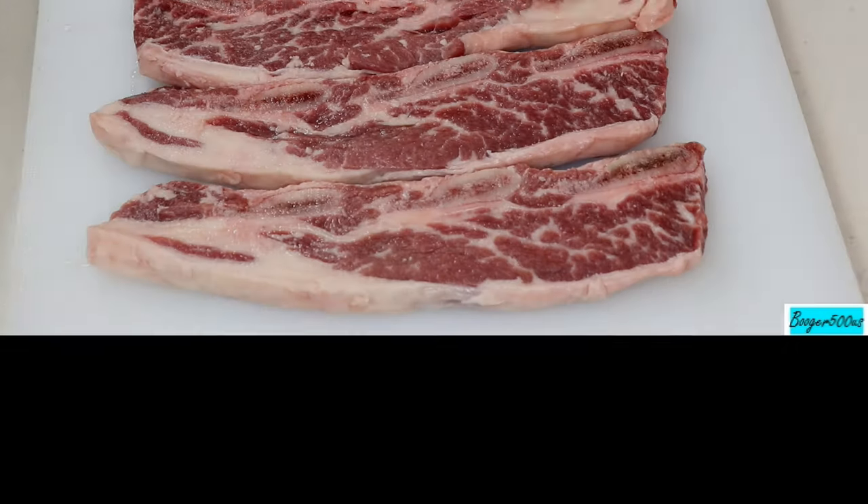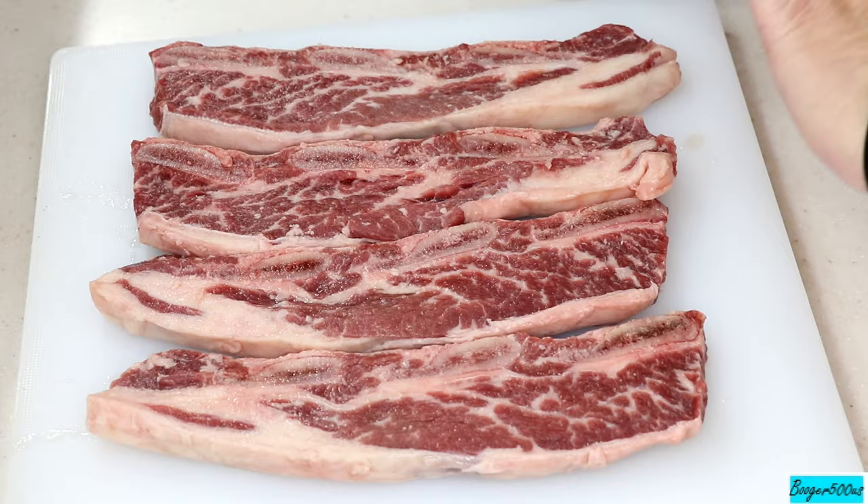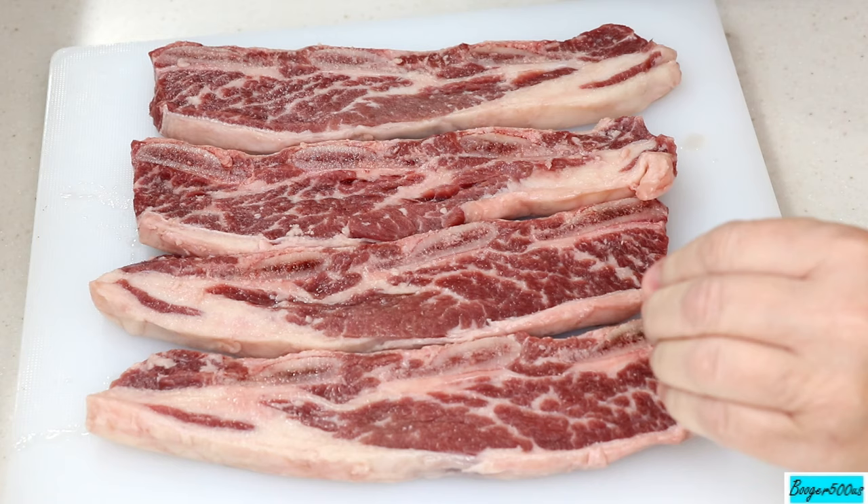Hi guys, welcome to Wednesday Quickie — it's gonna be so quick, you better not blink. Okay, beef short ribs! This is my favorite way to have ribs, I'm telling you. They're not cheap though.